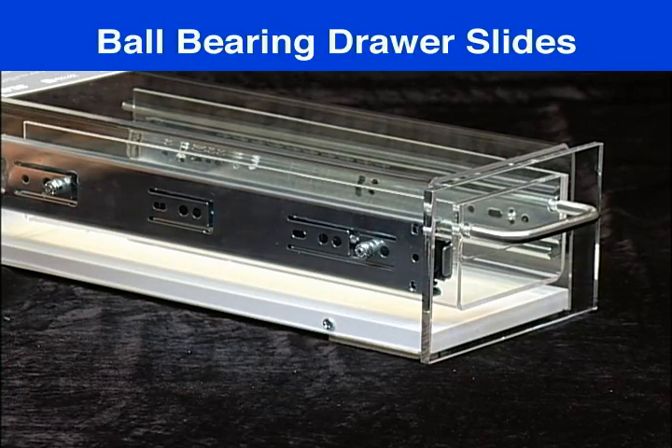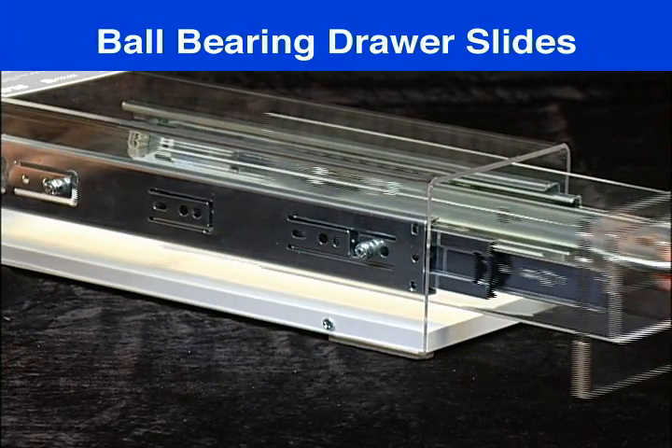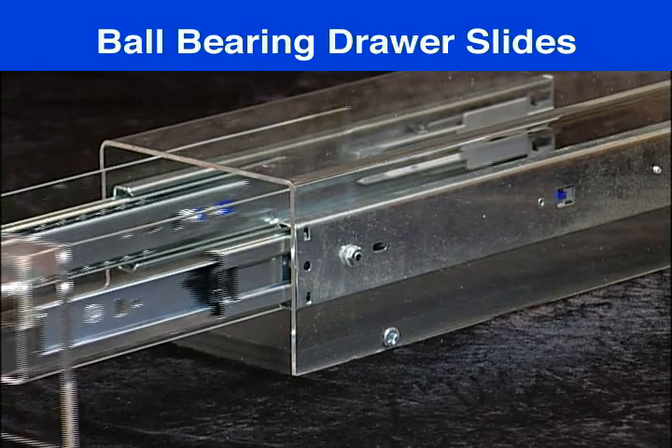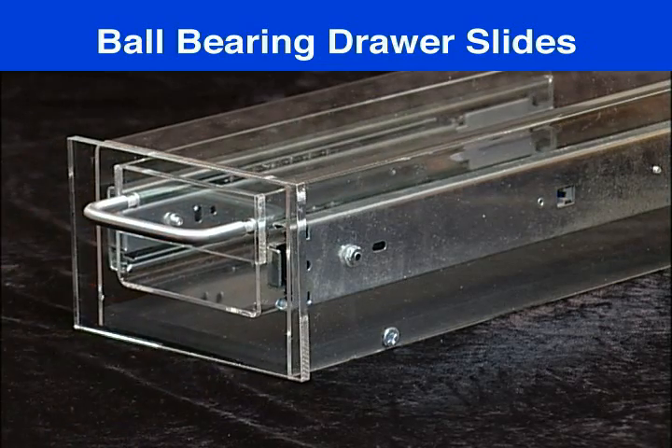Ball bearing slides are the heavy duty choice and are used primarily with side mount applications. They are available in three quarter, full, and over extension types, and in weight capacities from 25 to over 500 pounds. Some models are available with a soft closing feature as well.